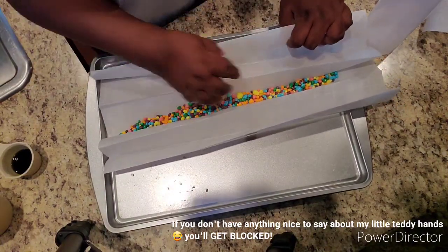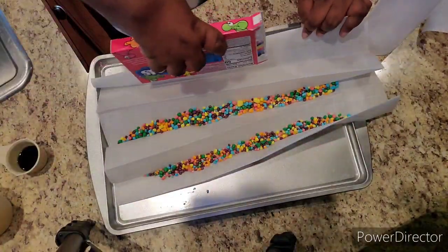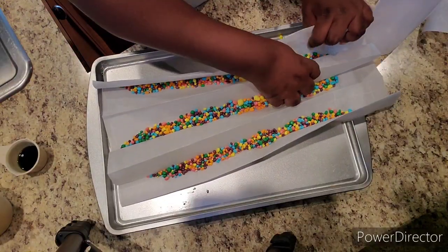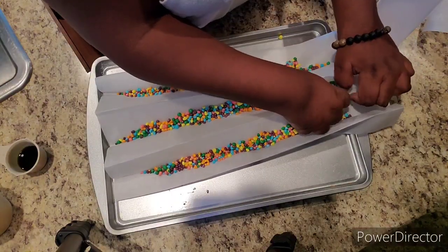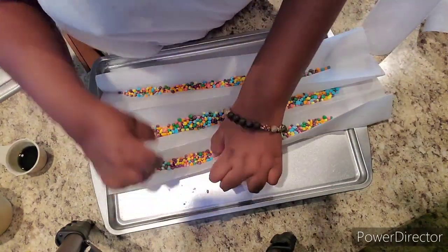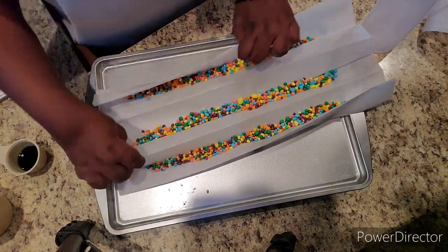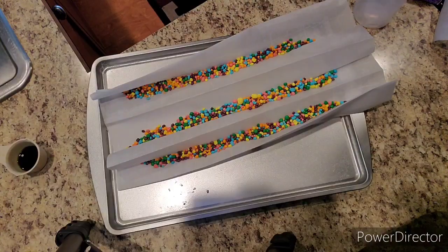This is actually my second time recording this video. The first time I used foil, which you'll see later on in a clip. My first batch — I had a really hard time getting the gummies out of the foil; it was impossible to get out. I hated to throw them away, so I just gave them to somebody to see what they could do with it.